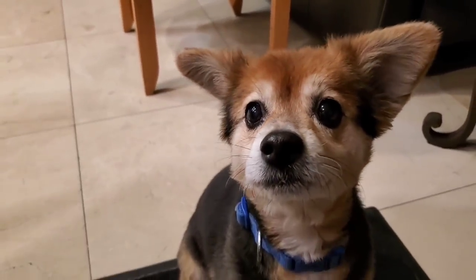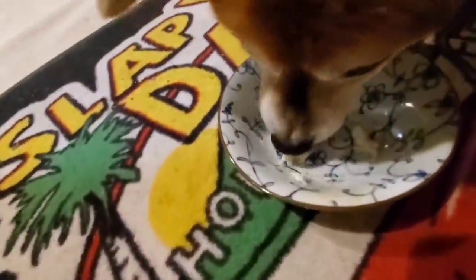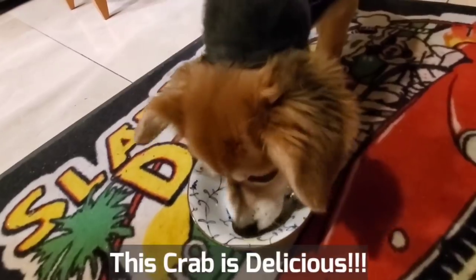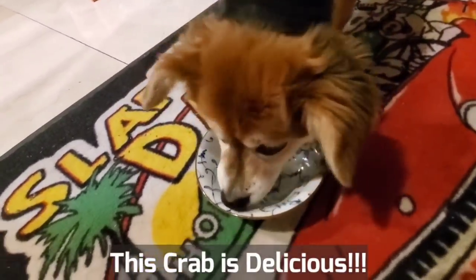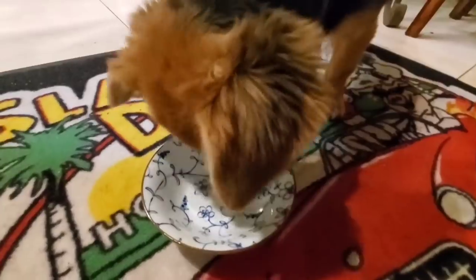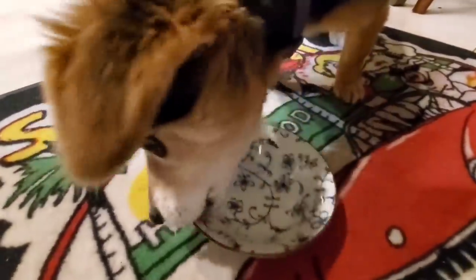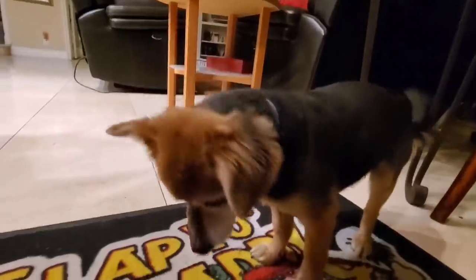All right Beans, no brisket today and no ribs, but we have something from the ocean from Washington state — we got some crab here. Hope you like crab, Beans. Go ahead, try some crab. He's wolfing down the Dungeness crab! Seems to like it. Brisket dog, now crab dog too! He's licking it up — looks like he likes it. Hopefully it doesn't cause you any problem, Beans.